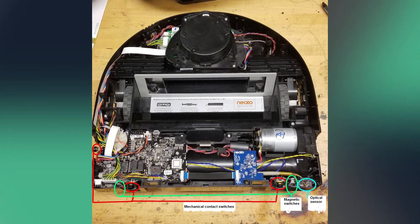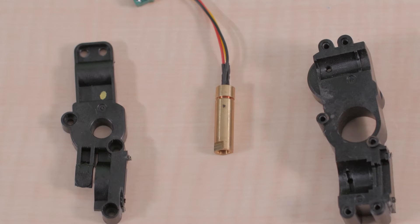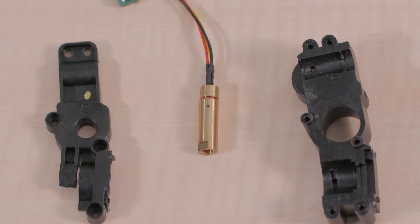The D7's main cover comes off by removing a few torque screws. It holds the dustbin and an air filter for the air output. Removing the top cover reveals the main electronics boards at the front of the bot, as well as the LiDAR unit and mounts for the various sensors and motors.